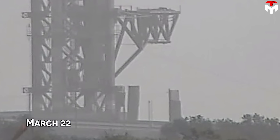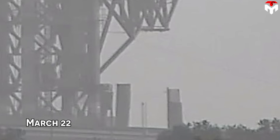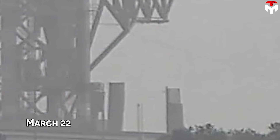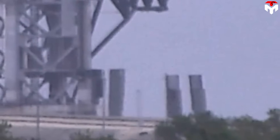Specifically, on March 22, one more leg of the OLM at the Starship launch pad in LC-39A — known as SpaceX's Starbase orbital launch site, OLS — was removed. This raises a series of questions, including whether there will be further removal, an overall change in plans, or a significant design change in the building.